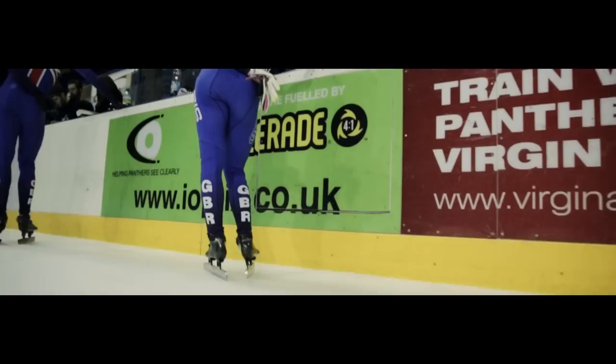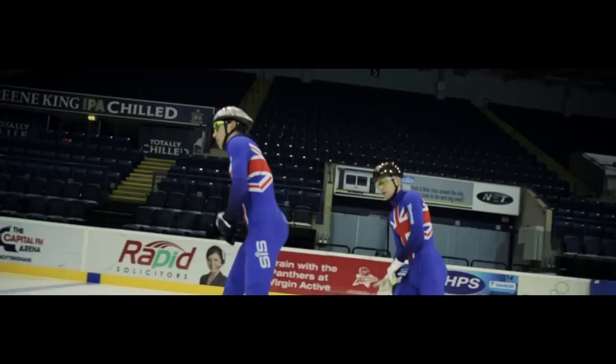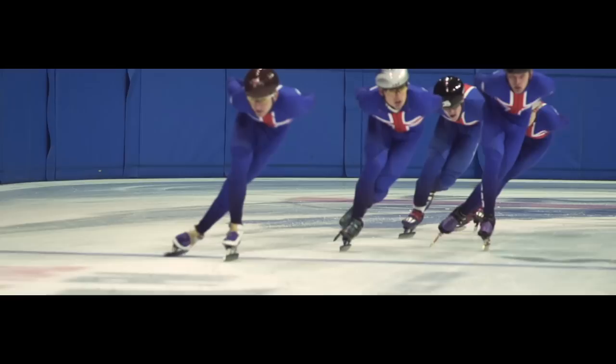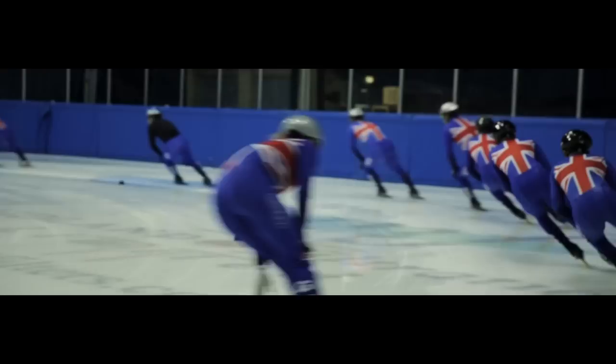UK Sport and lottery funding is so crucial, and I cannot express how important it is for us. Being an elite sport, you need to be training two, three times a day, and with the funding it allows us to do that freely. That's a major difference in our life. Our team's been training hard over the last four years and we've had some good performances — a world record breaking relay team. The girls have done really well with medals at the European and World Championships, so we've shown the world that we are ready to compete at the highest level.